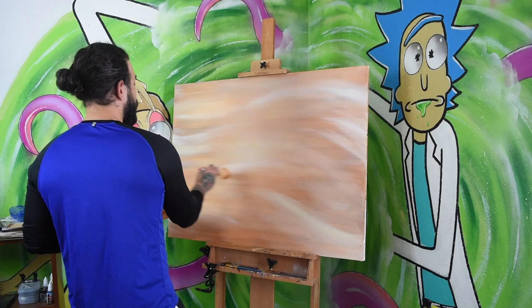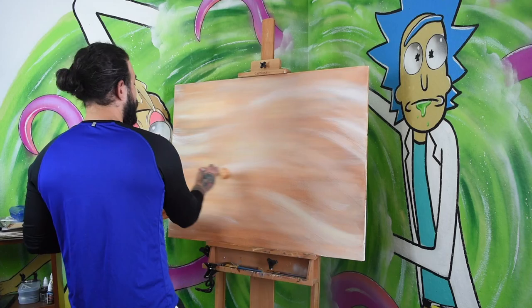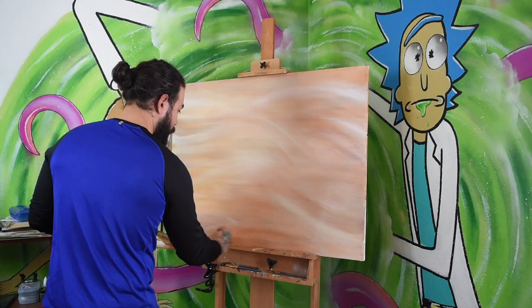After establishing the background tones that I wanted, it was time to establish a sense of flow and movement. This is my favorite part of each painting, and in my opinion, it's the most important. Without flow and movement, a painting can become stagnant and boring. And flow can also be kind of tricky to create in an abstract painting.